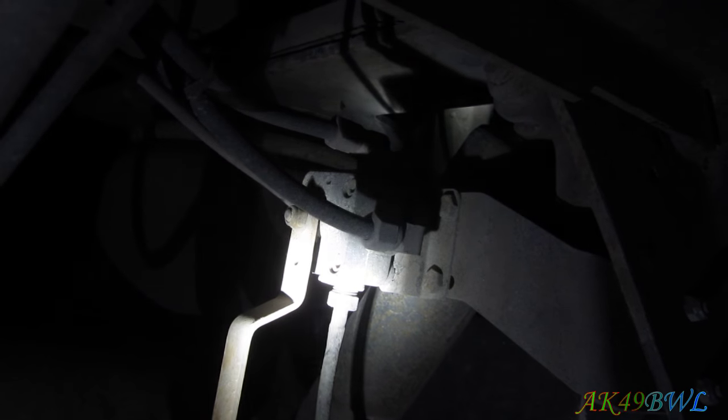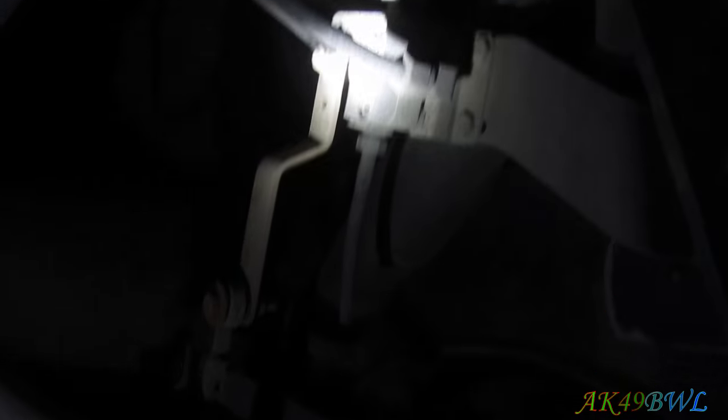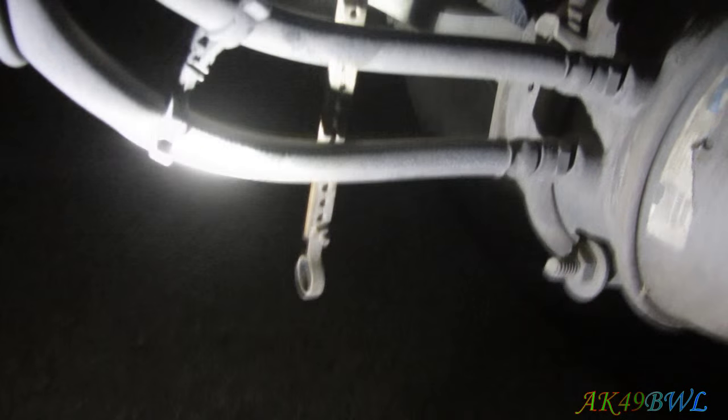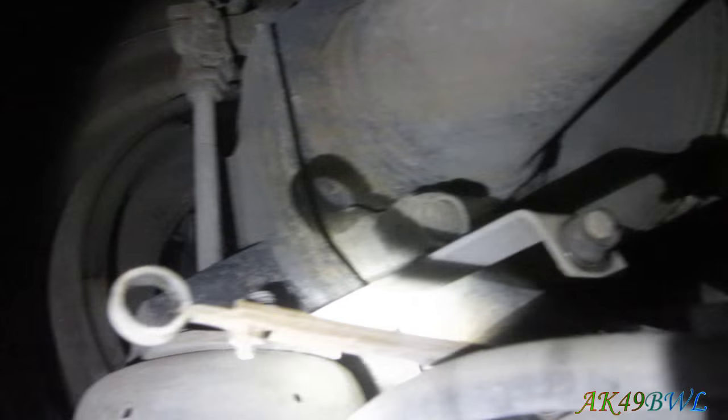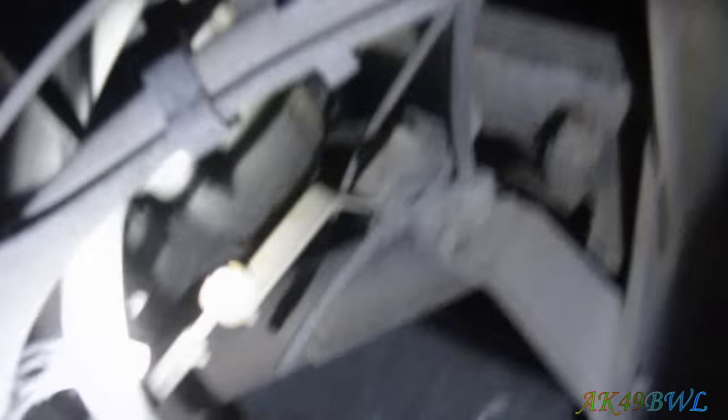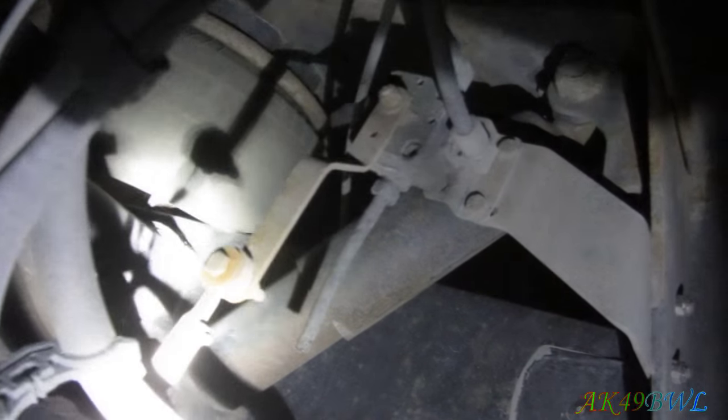The air distributor branches off and comes down to that guy right there, which is the right height valve. And as you can see, it's not attached to anything here. That's where it's supposed to go, and that's where it is. So the ride height is definitely not set right. This is something I can easily fix without calling road repair, which is awesome.